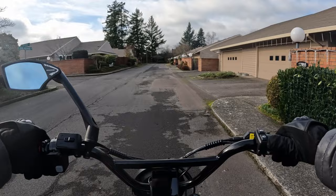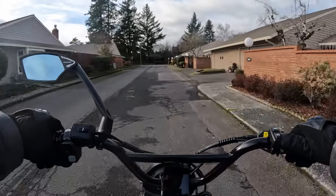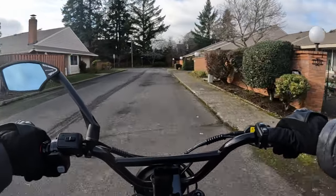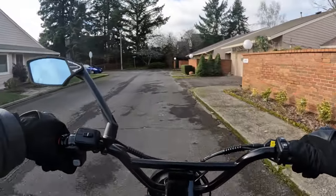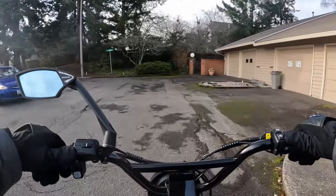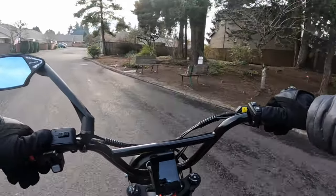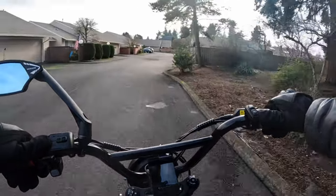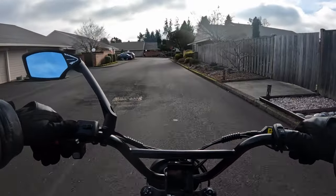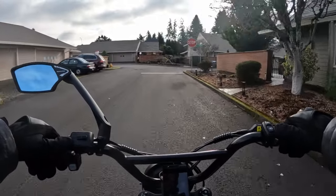The bike does come with fenders. In terms of what it looks like, it's comparable to a Sur-ron or a Talaria. So if you're familiar with Sur-rons or Talarias and you're into that kind of style of bike, then you might want to check this out — I will leave a link in the description.